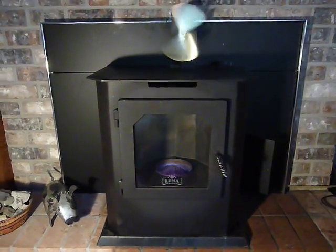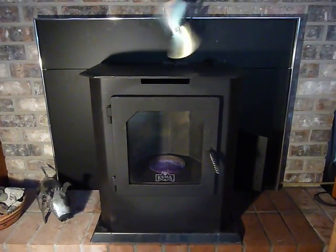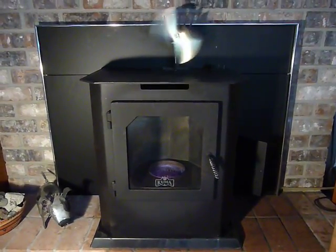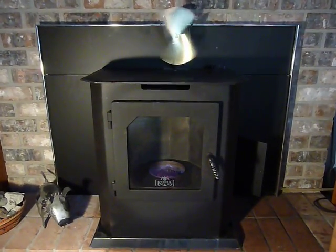This little stove has cut our electric bill by more than half during the wintertime, and we really love it. We have warm feet for the first time in this house, so we're very happy with it.